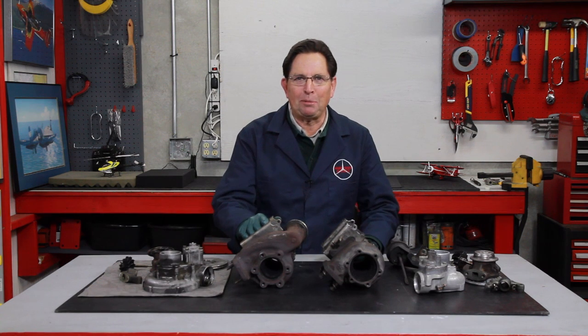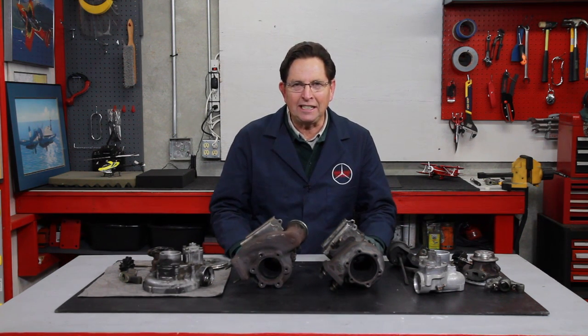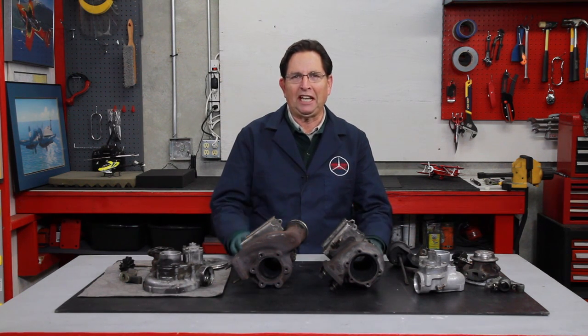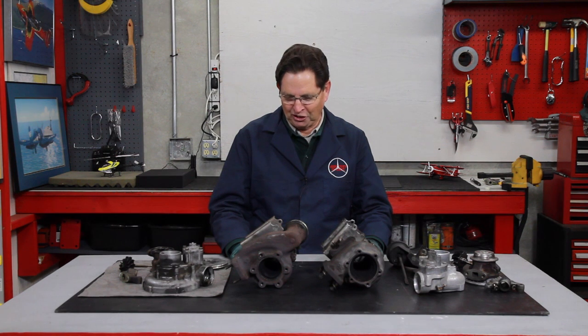As you can see, I'm elbow deep here in turbochargers. These are two turbos off a 1986 300 SDL — that's the big Mercedes with the six cylinder 603 diesel engine.